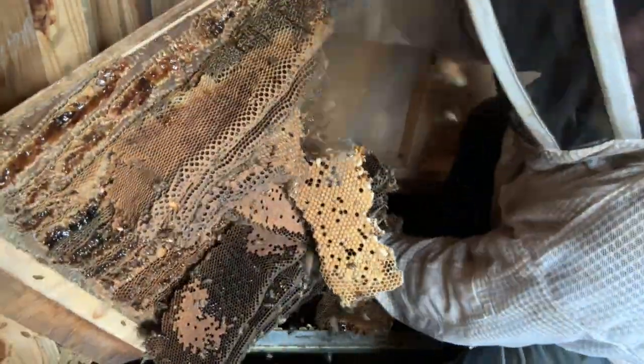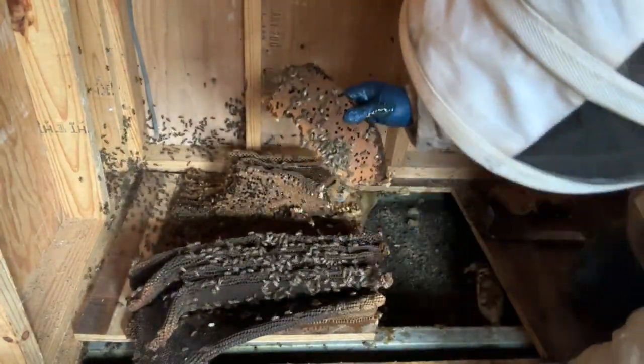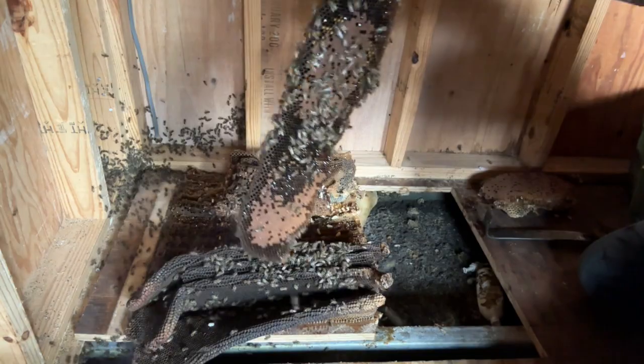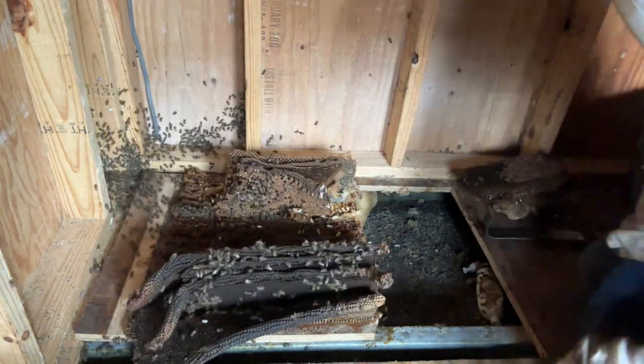Here is the big part of the hive. Whoa, this is a mess. These bees have been there a long time. That comb comes real dark. Lots of brood, so she is a good queen. Hopefully I can find her. But I'm looking — this is the stuff I want. I'm taking this and putting it in frames and bringing that to their new hive.